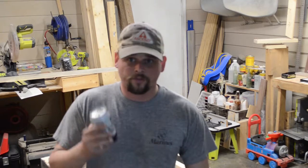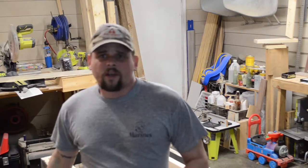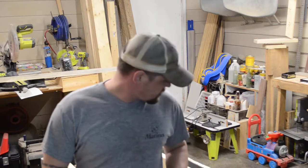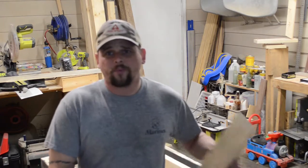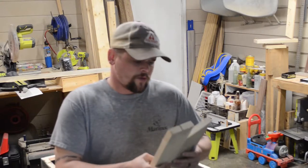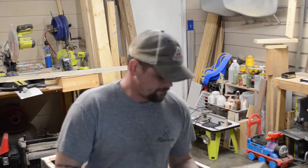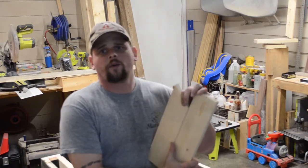Alright, we're now at building the top to go on the table. Something to cover first: you'll see on Pinterest, DIY sites, and from a lot of other people that when you marry two boards together with the grain for a table top, they want you to use big box store lumber and pocket hole screws.